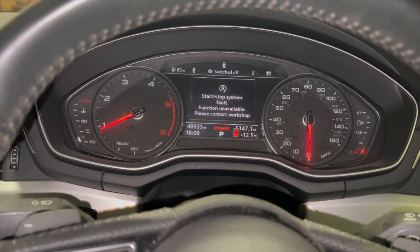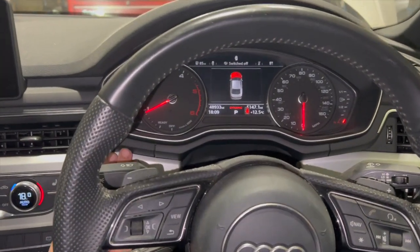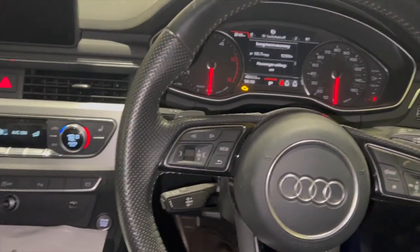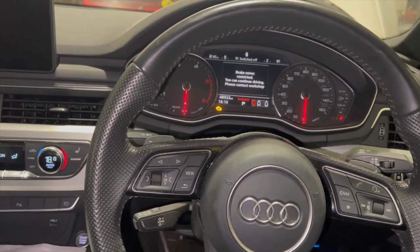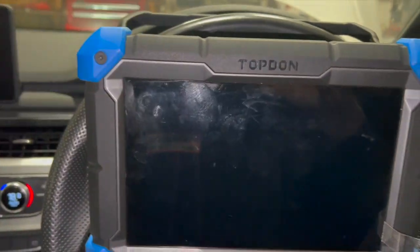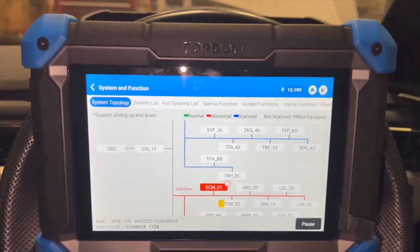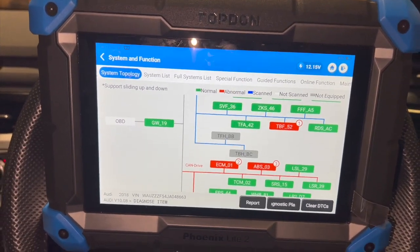Sometimes it comes up as just a brake error, and the start-stop fault is coming on as well. I'm going to put the scanner on it - we've got the Top-Don diagnostic machine and we'll plug that on, do a full diagnostic scan and show you what faults we've got. We've had two issues with this one. Before we get into the video, if you haven't already subscribed, click the red subscribe button below. Now, with just the ignition on, that message has come up there. So we've got the Top-Don machine set up, ready to do a full scan.